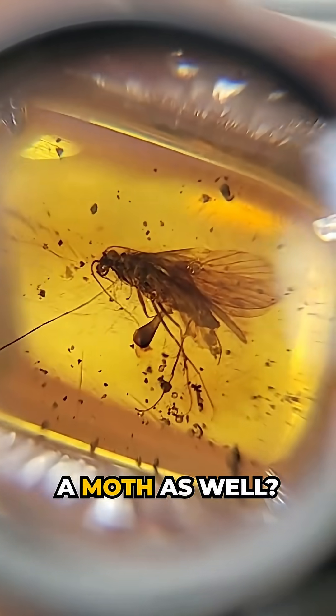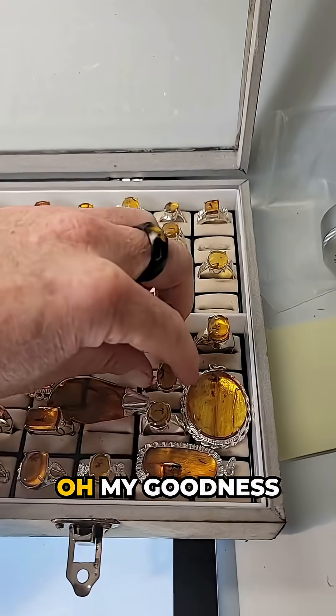I see four wings. Could this be a moth as well? It's moth day. It really is moth day.